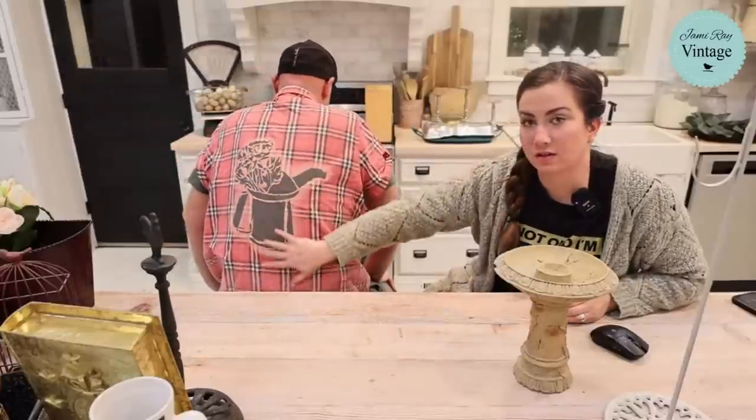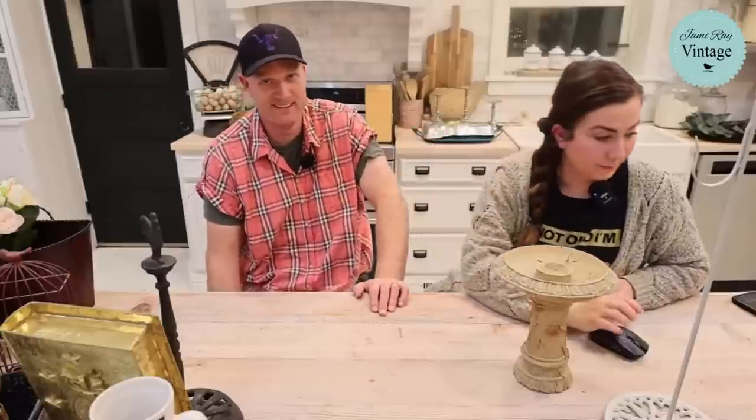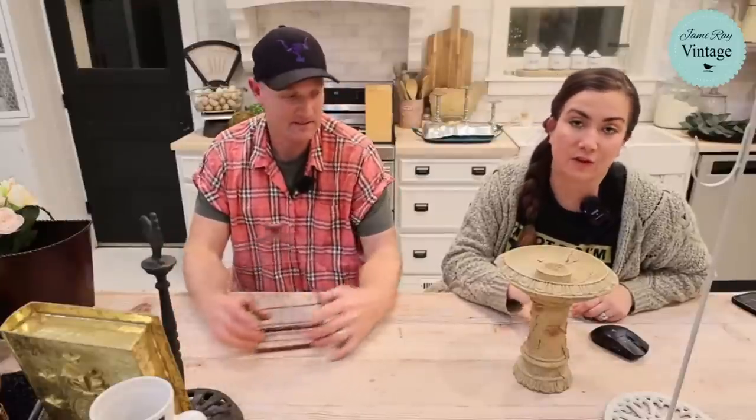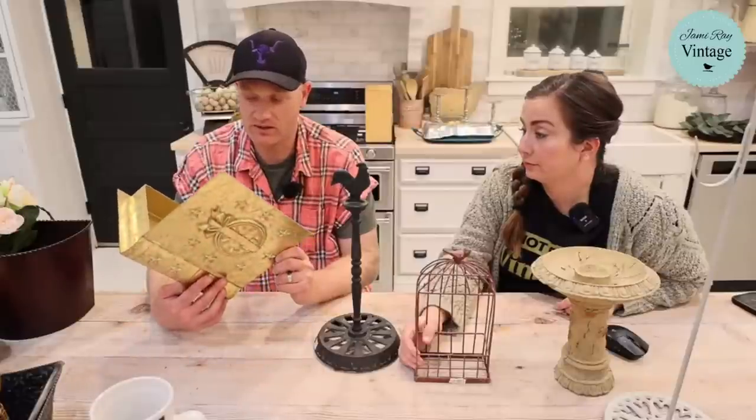It's a JRV stencil — we're getting ready for Valentine's Day. Caitlin would also like everyone to know we're running a gift card special right now: spend $50 get a $10 code, $100 get $20, $150 get $30. Terms apply — it can't be used on DIY paint products. Also, the DIY paintbrush pre-order is on the website.